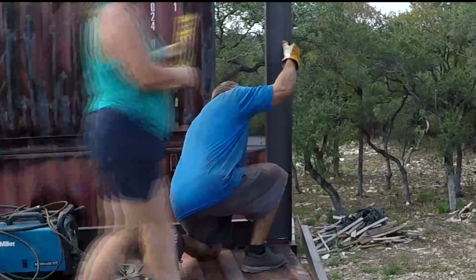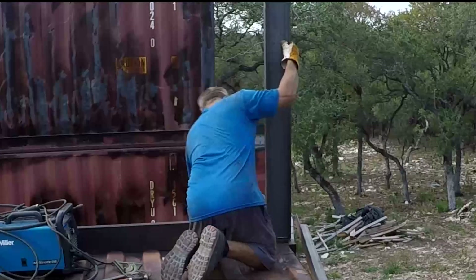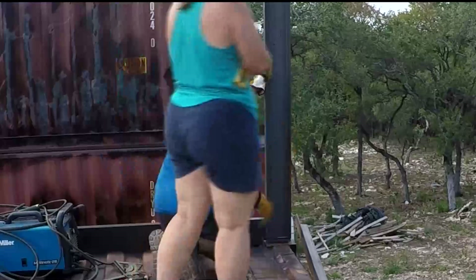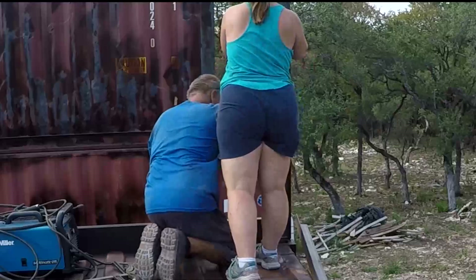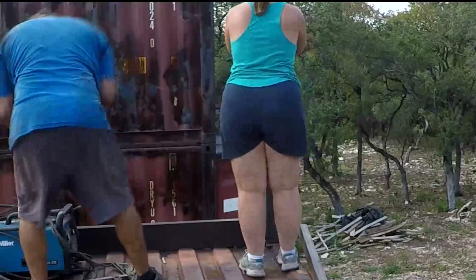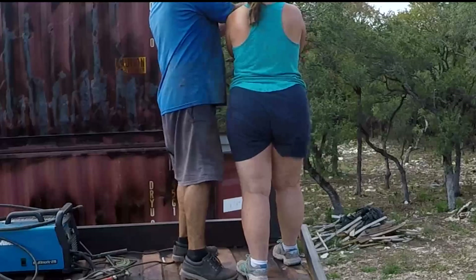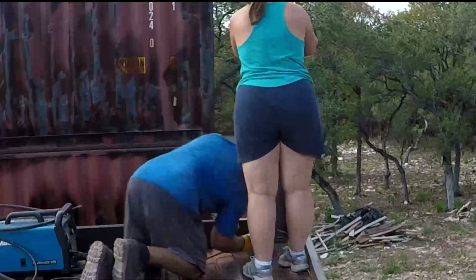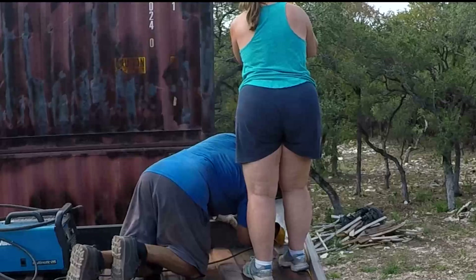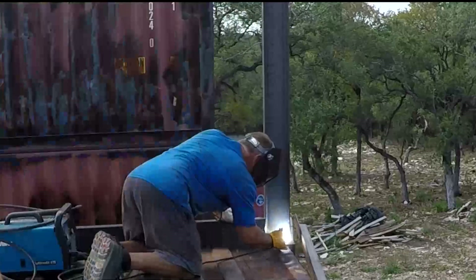Angie is over here helping me out — she's going to hold it while I tack weld everything. All the corners and frame sections are tack welded, and the C-channel across the container is already completed, welded every couple to three inches. Here's my assistant holding it while I tack it — she's doing the leveling. Welding in shorts and short sleeves — always a good idea, right? It was kind of windy too; you can see the smoke from the weld going pretty quickly to the left.